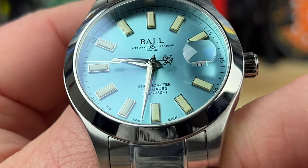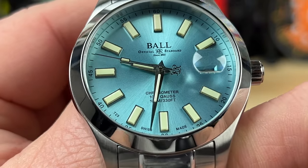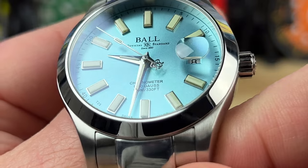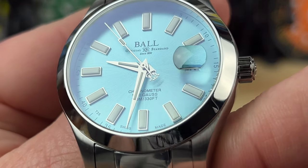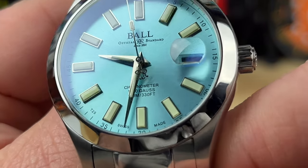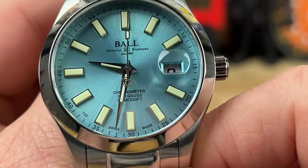Those large indices that look kind of funny — that's because they have tritium tubes in them, really nice bright ones too. There are also tritium tubes on the hour, minute, and seconds hands. The seconds hand has a counterbalance marked 'RR' — I like that, I think it stands for Railroad, though I don't want to get my hopes up too much.